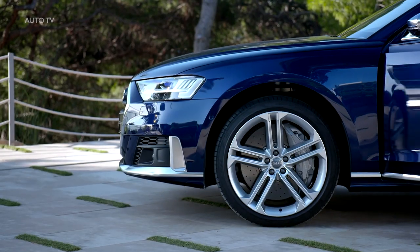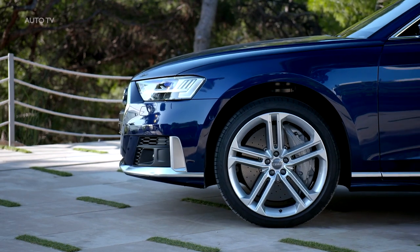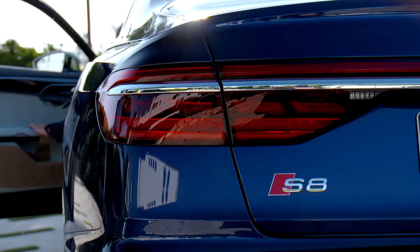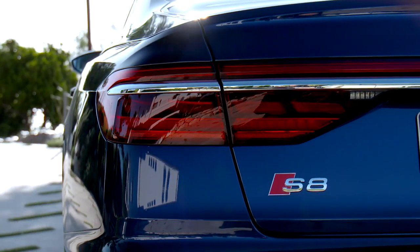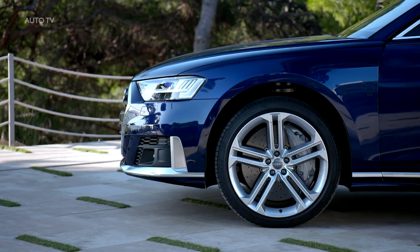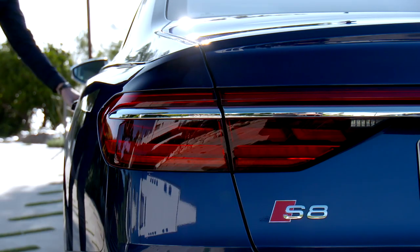When you open the driver's door, the S8's active suspension automatically raises the ride height by 50mm to ease entry. As the door is closed, the air springs return to their nominal setting as the body is lowered again. It's a nice touch that showcases the advanced underpinnings of the new Audi every time it is driven.